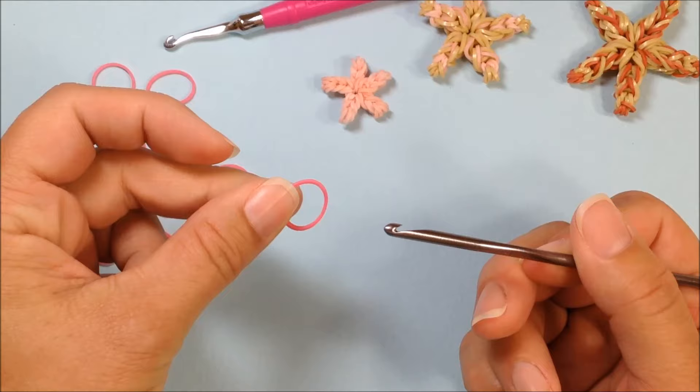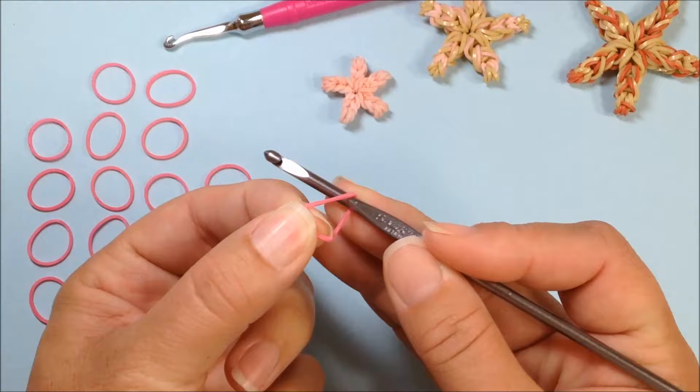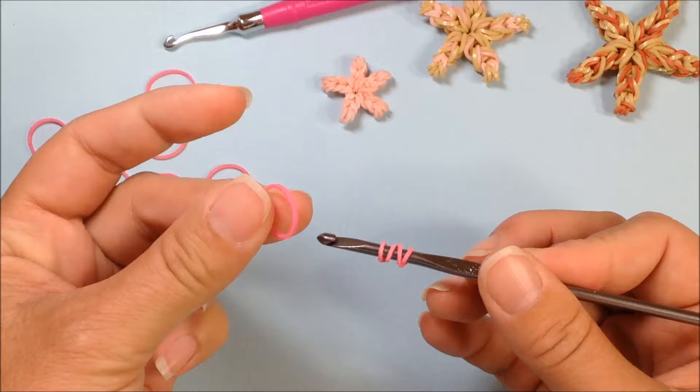Let's get started with the mini starfish right now. You want to take just your hook because it is loomless. Take a single rubber band from your pile and you're going to wrap it around your hook four times. I do this by counting: one as I place my hook through, twist, and two, twist, and three, twist, and four. This is going to have what looks like four bands showing up on your hook.